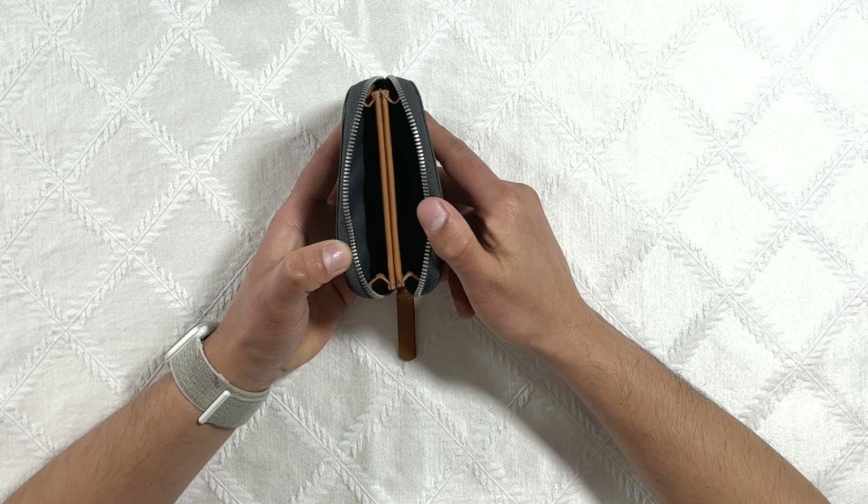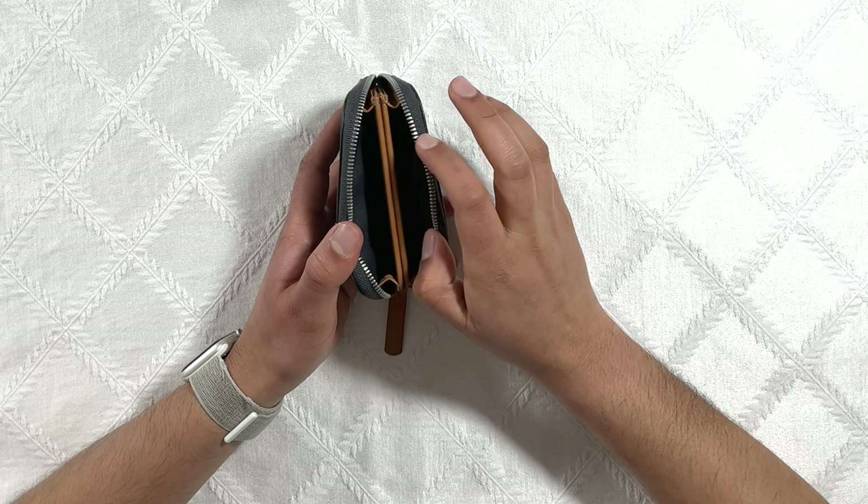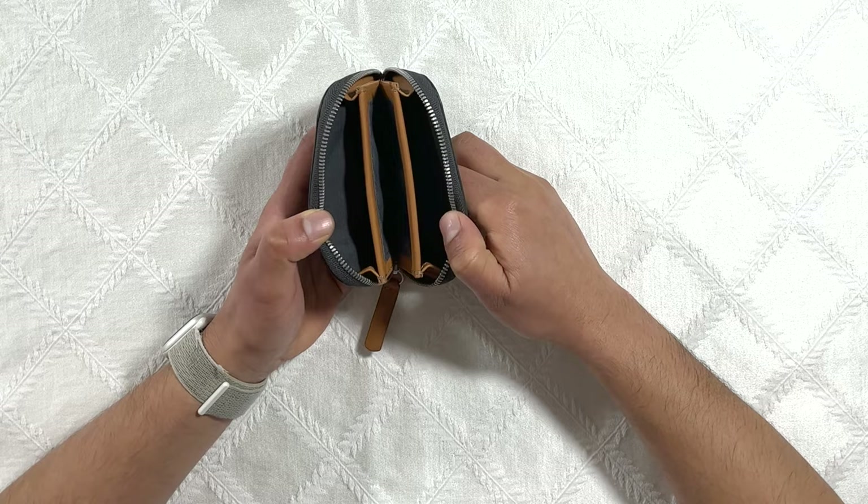Let's take a look at the inside of the wallet now. As you can see there are three main compartments in this wallet: one on the left, one on the right, and then there's this magnetized compartment in the middle. The way this wallet is designed is you can keep cards or cash on either side of the wallet and then the middle part is designed to keep your change. This magnet design keeps your change from falling around all over inside your wallet.